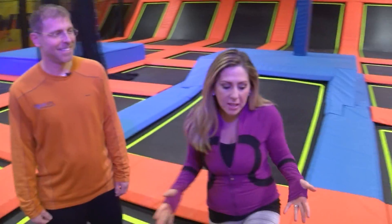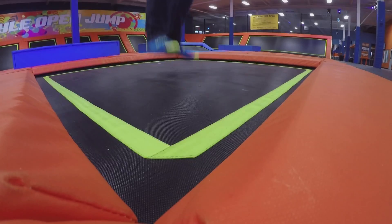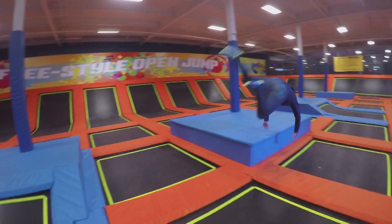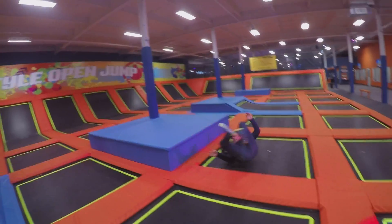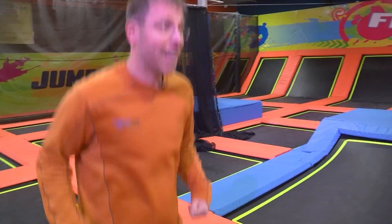I'm with Ari, one of the owners. Tell me a little bit about this area. This is called the Apex? This is the Apex. Each kid gets their own individual jumping square — you can jump against the angled walls, you can jump individually. You can burn a thousand calories an hour jumping on a trampoline.